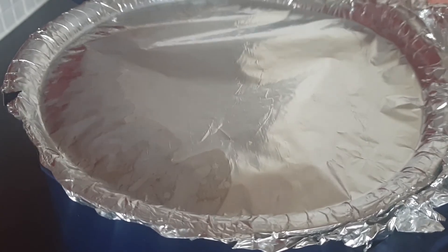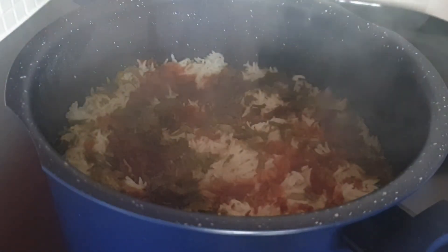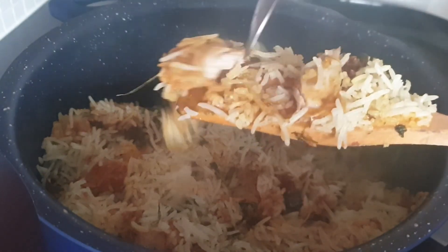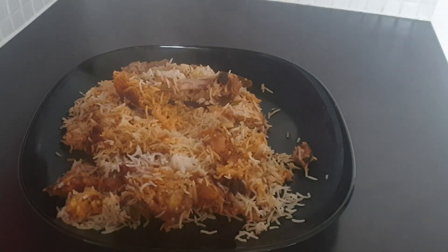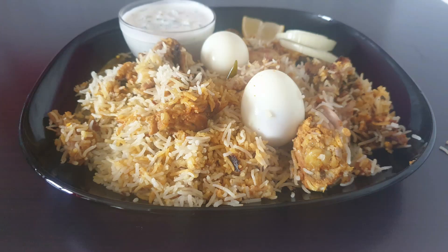We will put the rice inside. Put the oil in a bowl. So are you doing that like this? Please like and share and subscribe to the channel. Thank you for watching my videos, bye!